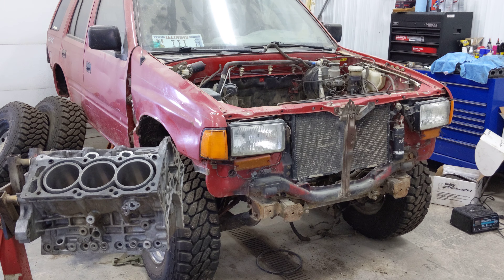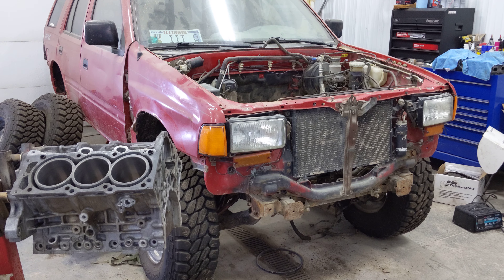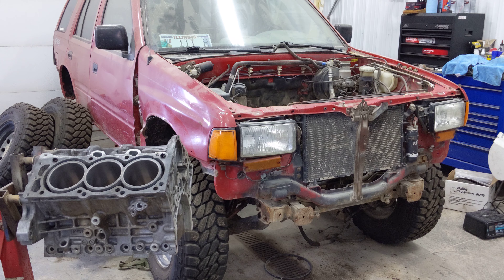Hey everyone, just thought I'd give a quick status update since some of you asked to see more of the Passport build.